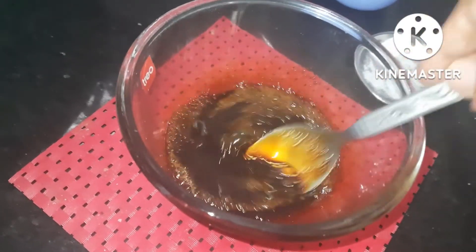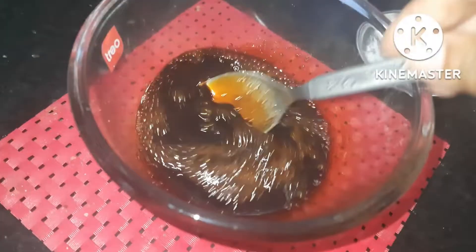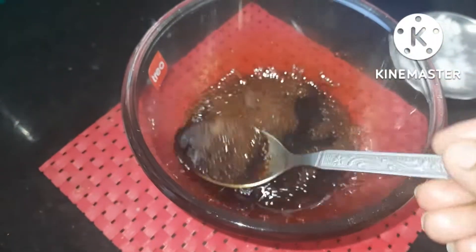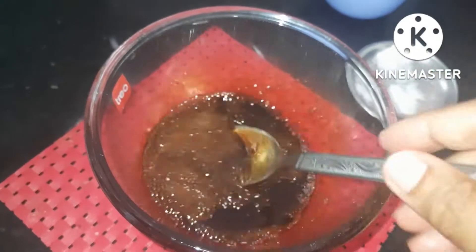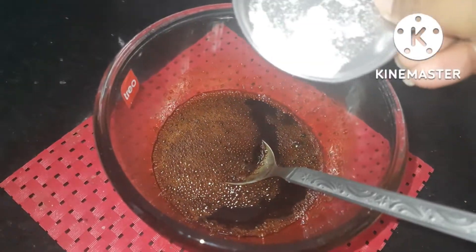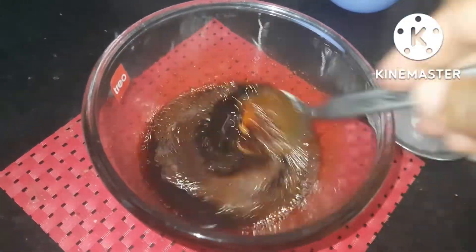Let's mix the sugar well. Let's add 1 cup of baking soda.